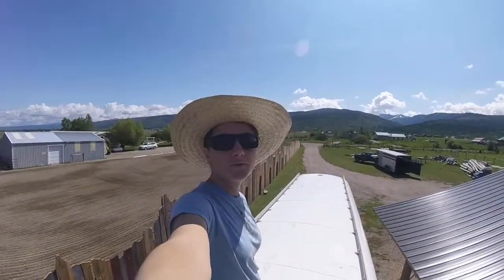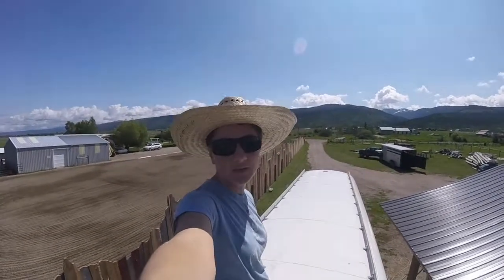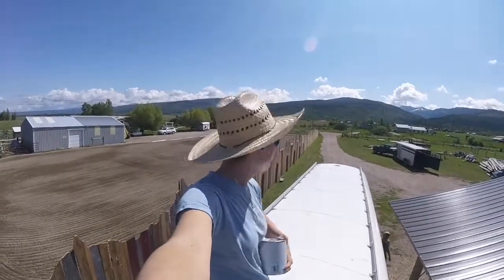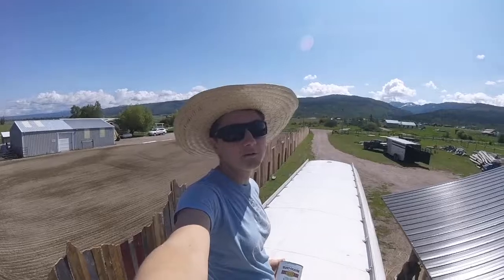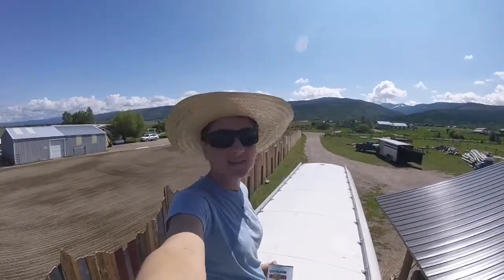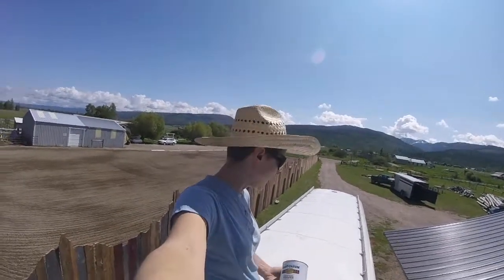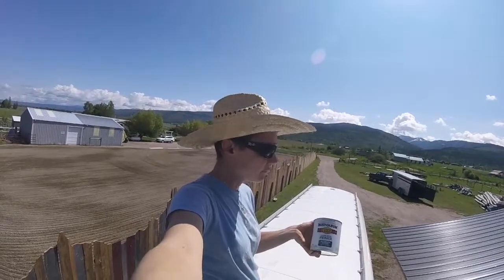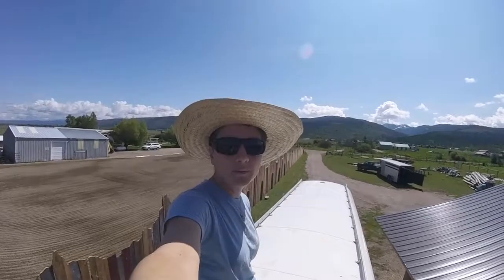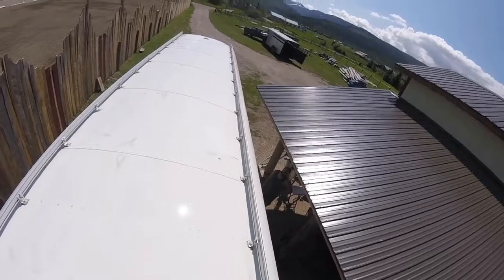The roof is clean, or at least as clean as it's going to get. I used TSP so that the paint will bind to the roof better, and I'm going to let the sun do the work of drying it — the sun is very intense out here in Idaho. Then I'm going to cover the bare spots with this metal primer, and put the paint over all of that once it dries. I'll spray things down here if needed.